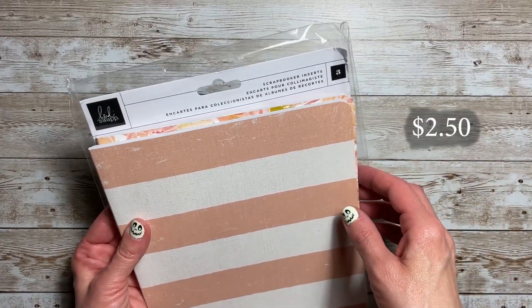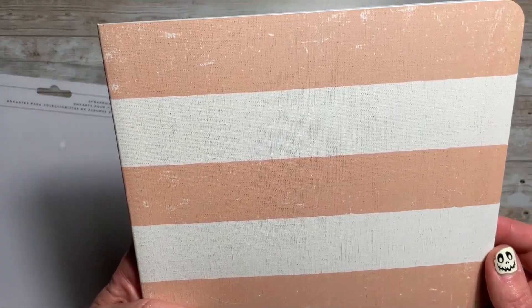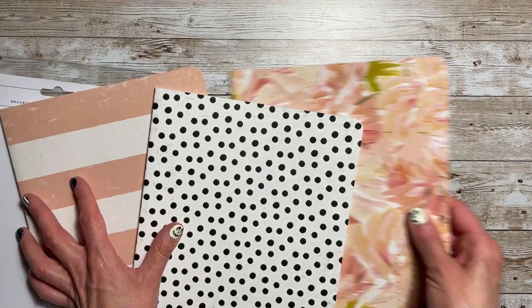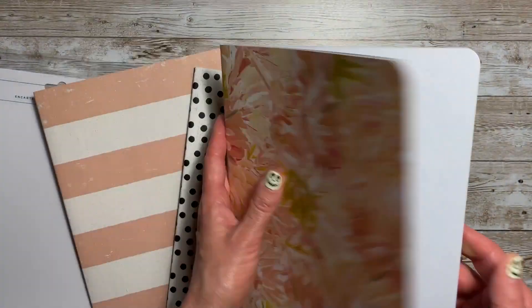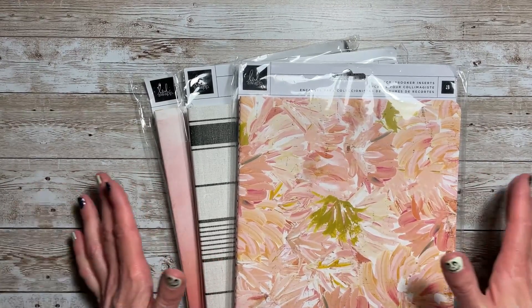The last inserts I have are the scrapbooker inserts — you get three of those. It looks like a linen pattern on there, and that linen pattern continues onto the page. So the pages aren't white like they were in the journal set — they have this linen-type pattern but it's a smooth paper. So this is blank, and we have the dotted one with the same type of paper. And then you have this really pretty one as well with the same type.